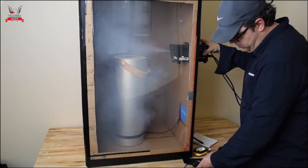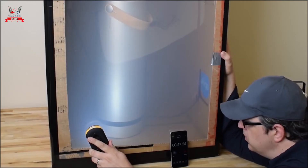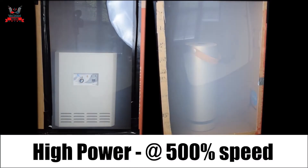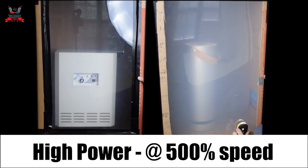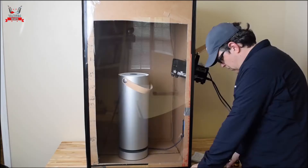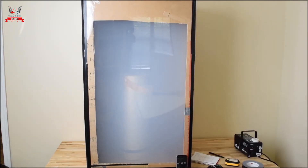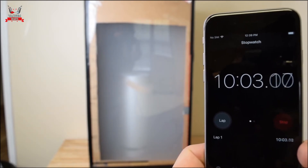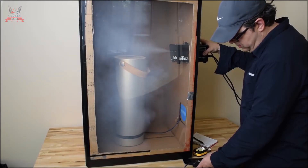In our speed test, where we release a 10-second burst of 5-micron fog particles into a chamber and measure how quickly they're removed, the EnviroCleanse consistently beat the Molecule on all its settings. The Molecule was 71% slower than the EnviroCleanse on high power, despite having a faster airflow. In case you're wondering how long the fog would stay in the chamber with no air purifier running — after 10 minutes it remains basically unchanged, so more than enough time for our purposes.